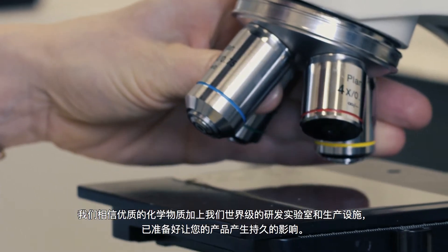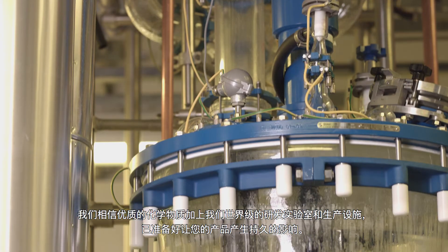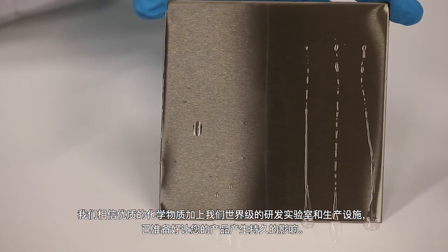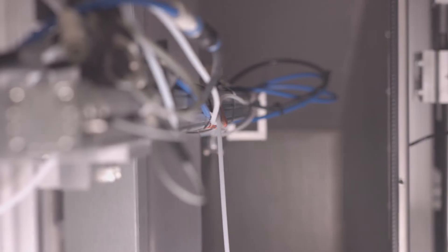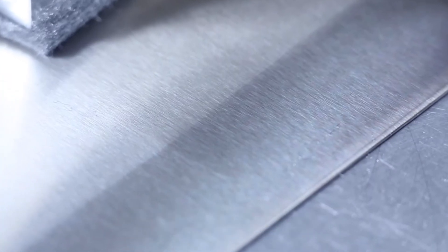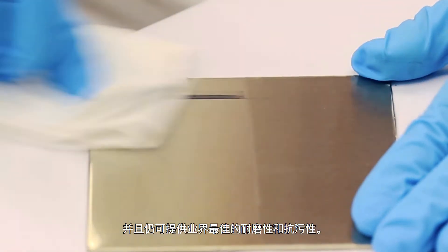We believe in great chemistry, and our world-class R&D laboratories and production facilities are ready to make a lasting difference on your products. As we designed this product, it was clear that it needed to be thin enough to keep the original feel and texture of the metal, yet still provide best-in-industry abrasion and stain resistance.